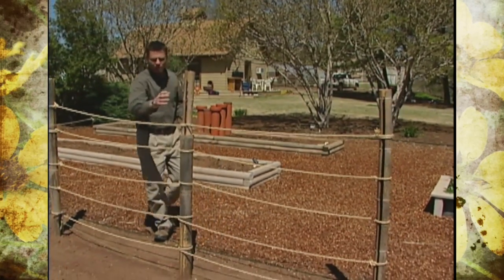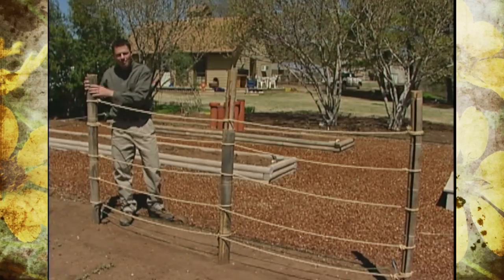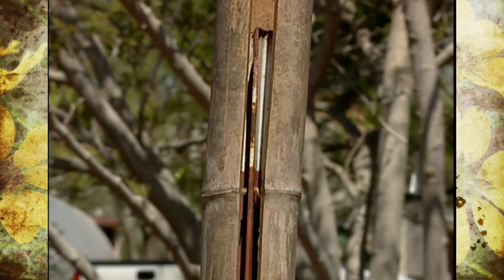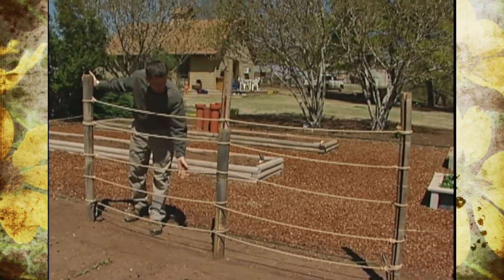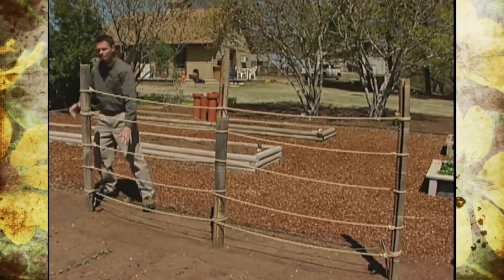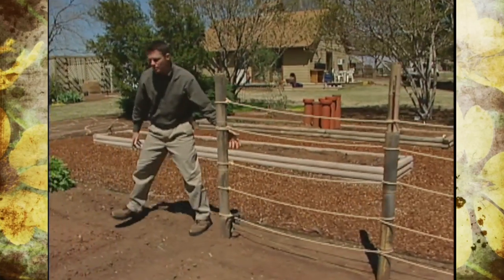Keeping with that theme, it looks like we've got some large pieces of bamboo in the ground here, but these are actually hollow pieces of bamboo that we just slid over the top of some T posts. We've got some rope here for support, and we've got some snow peas planted down at the bottom that will be climbing on this support.